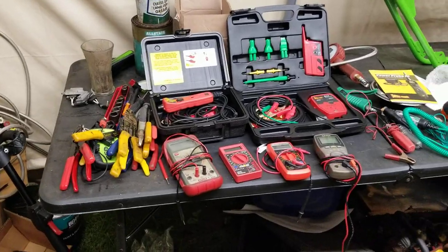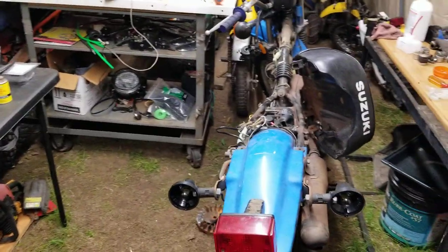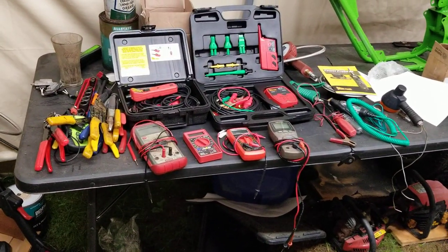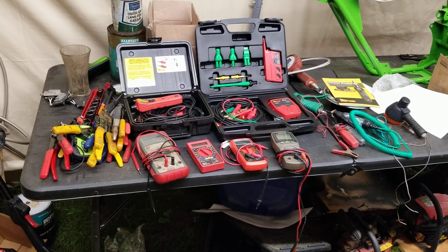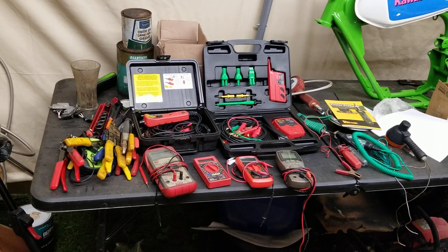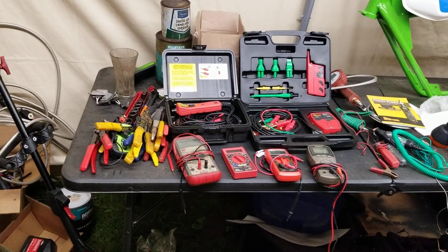Tonight we're going to be talking about electrical and we're going to be working on the TS 125. I'm going to show you guys a cool tool and we're going to just get into it. But before I do, please hit that subscribe button and the bell icon so when I post the video, my students will get the first notification.